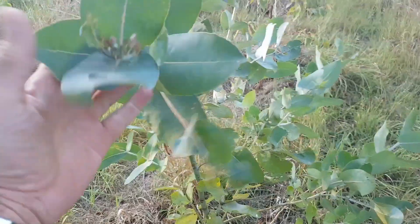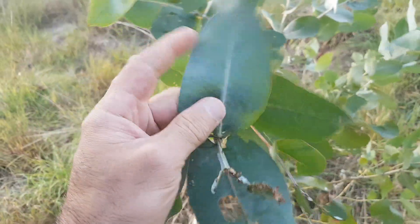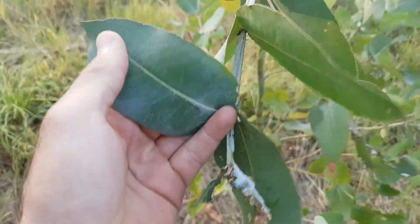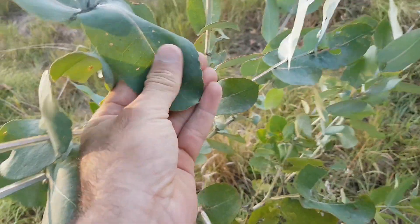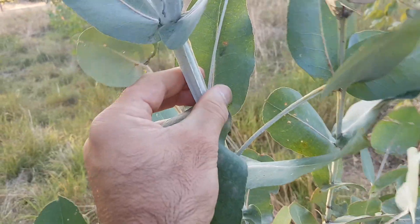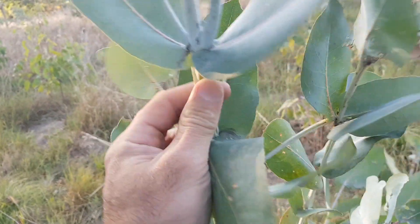Quite large leaves, white glaucous bloom on them — you can actually rub that off your fingers. That's what we use to tell them apart from nitens. Actually quite a different leaf, side by side. These are quite leathery and quite floppy. Really square stems on the juveniles, again quite powdery — you can rub that powdery coating off easily with fingers.